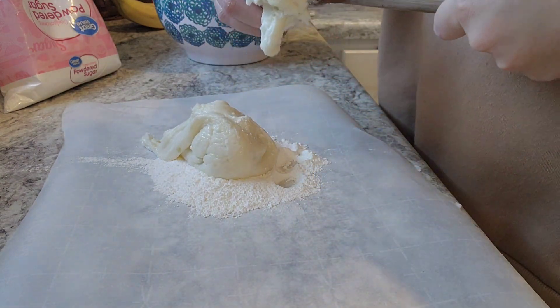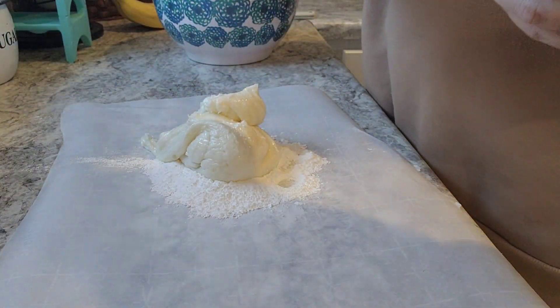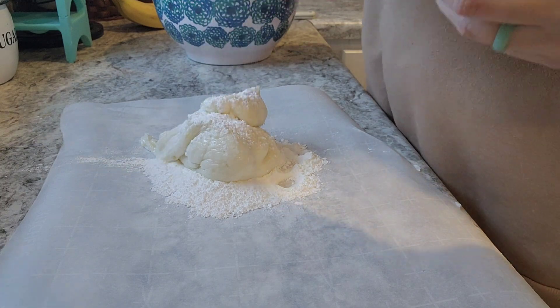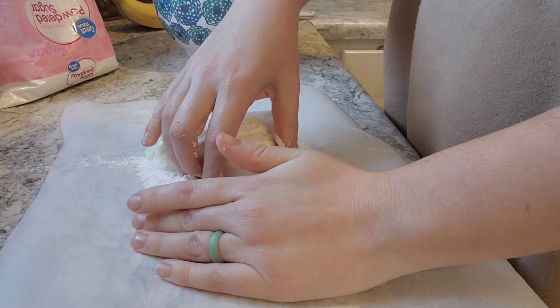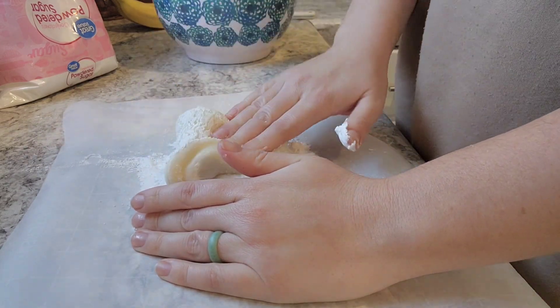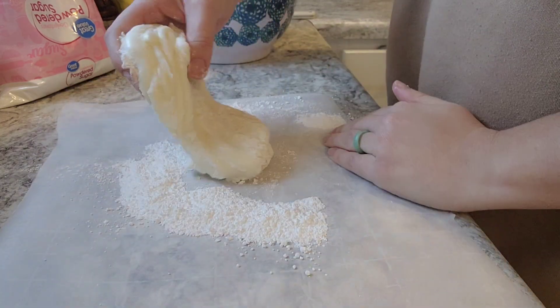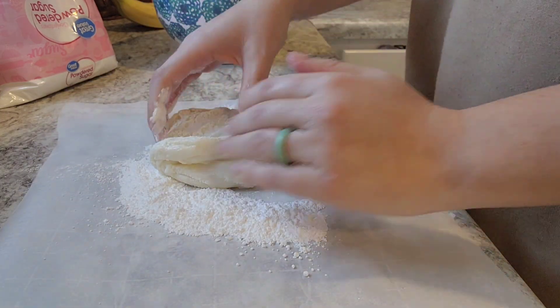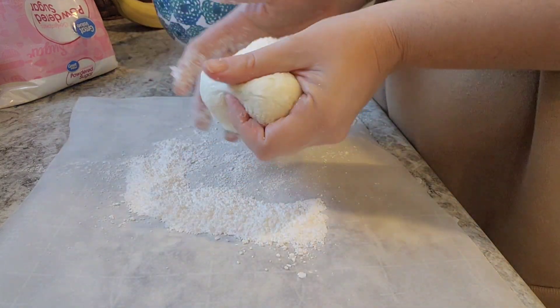I sprinkled in a little bit of salt before I turned this out because I forgot to add it earlier — just a sprinkle. Now I'm putting on some extra powdered sugar and kneading this with my hands, keeping some powdered sugar on it until it's not sticky and I can work with it pretty easily. This is going to be the base of your candy, so you want to make sure it can hold up.